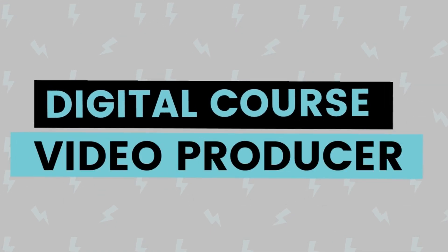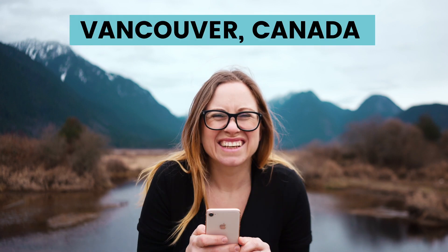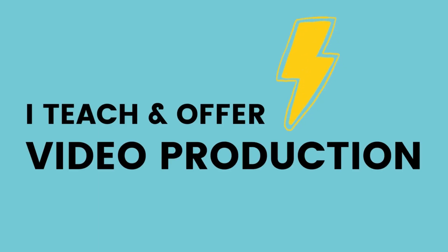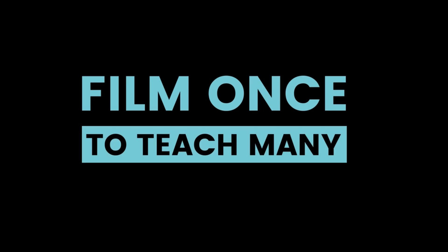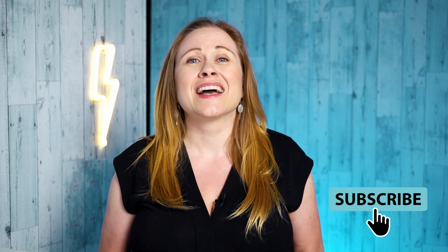Hi, I'm Wonderful Lida, a digital course video producer based in Vancouver, Canada. I teach video production to service providers so that they can film once to teach many. If you have a course idea and want to learn how to film yourself, make sure you subscribe to my YouTube channel because I have new videos out every Wednesday.